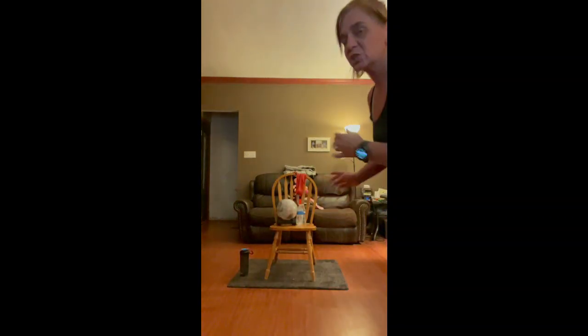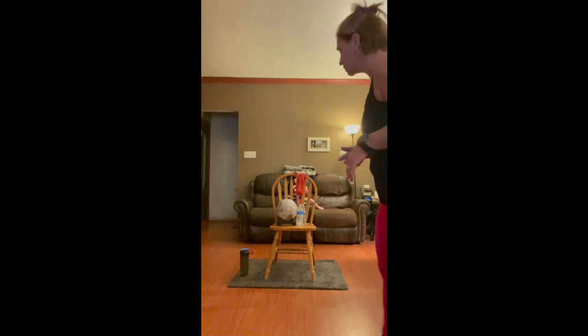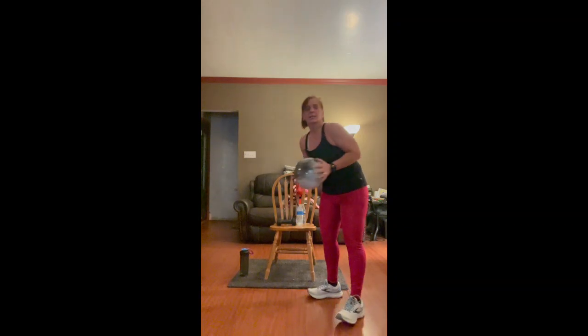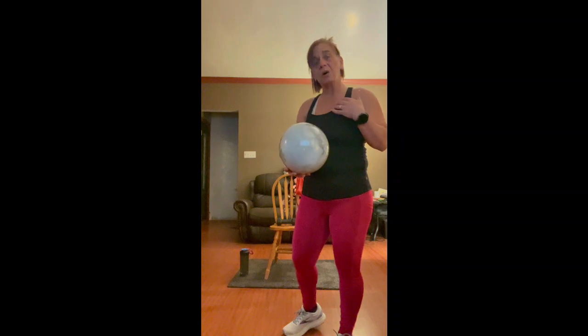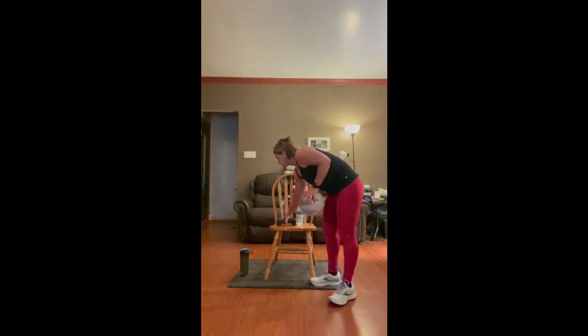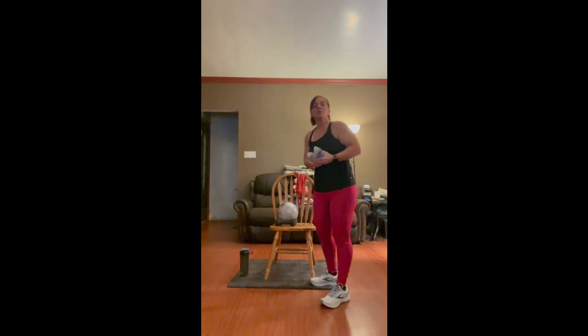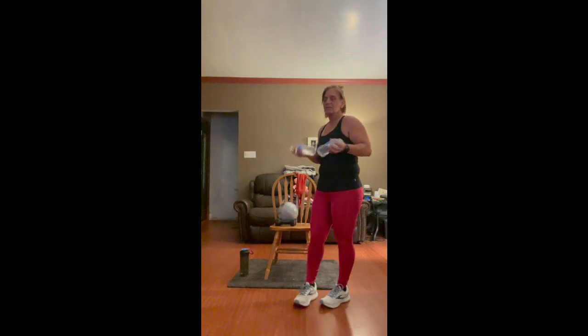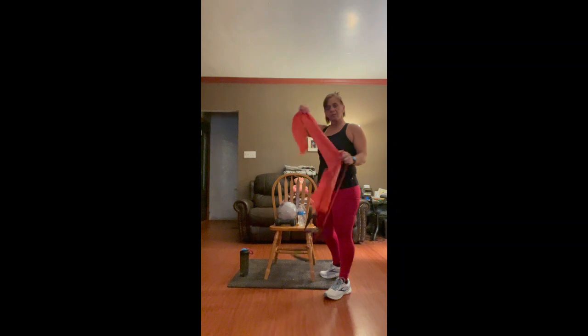You will need a chair. Know your floor — if your floor is slippery, get something to put underneath it so your chair doesn't slide. You'll need a ball; it doesn't have to be a Silver Sneakers ball, a regular kids playground ball will do. And some weights — water bottles or cans work, as long as they're the same weight. We're also going to use a band today, either one with handles or a regular band.